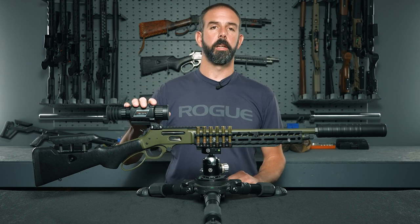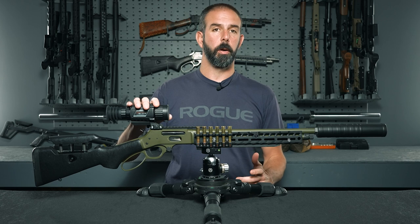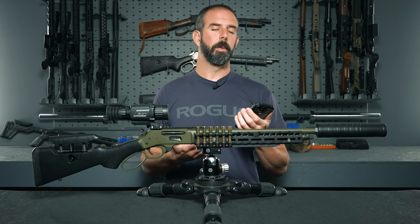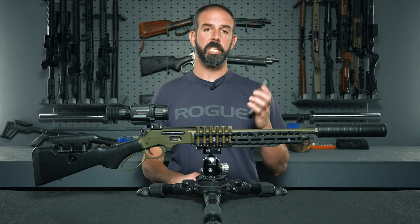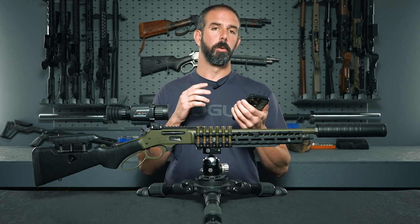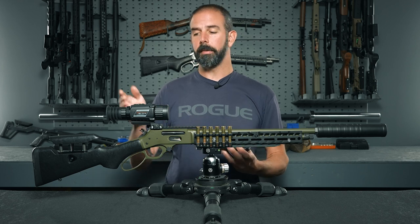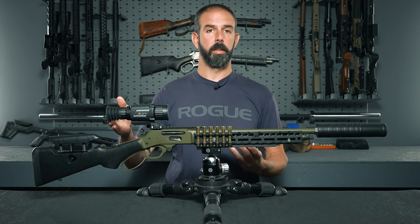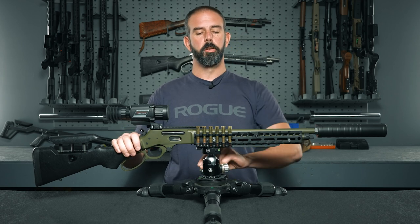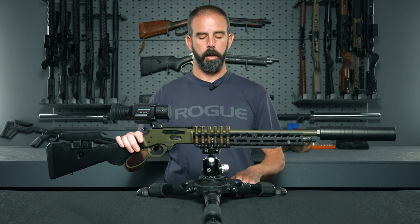One of my favorite features is the Wi-Fi connectivity. You go into the menu system, turn the hotspot on, connect your phone to the app. People have been recommending the T-Vision app, but I found AGM has their own app that works extremely well, allowing me to download photos and video directly to my phone. The great thing is I don't have to have my head glued to the back of the optic the entire time — with the app and a tripod, I can loosen it up, spin my gun around, and be looking around the field without having to be on the gun.